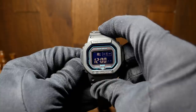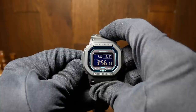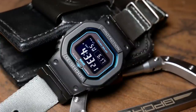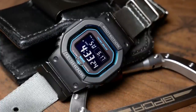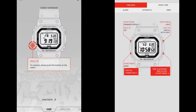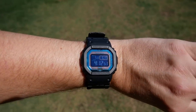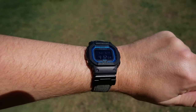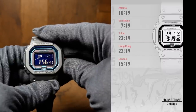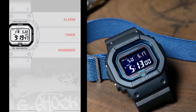The GW-B5600 also has Bluetooth connectivity, which was one of the things I was really curious about. Overall I think it's a cool concept, but I didn't find it overly useful. Most of the features it gives you are things I wouldn't use on a monthly basis, let alone weekly. The big thing is that it opens up the ability to sync with your phone for time, which can be useful if you're traveling or live in an area where you can't pick up the atomic signal. For world time, it lets you specify five cities you want to look at rather than scroll through the entire world, which I found much more useful. It also makes it easier to set alarms and reminders.